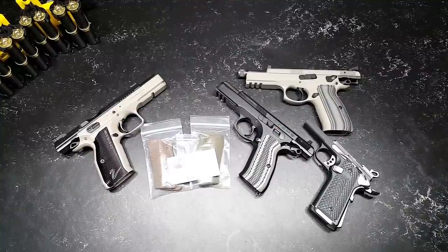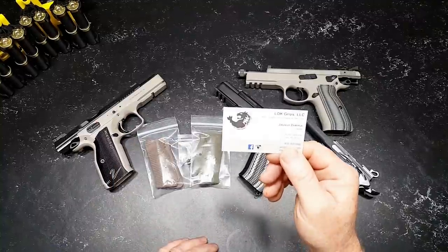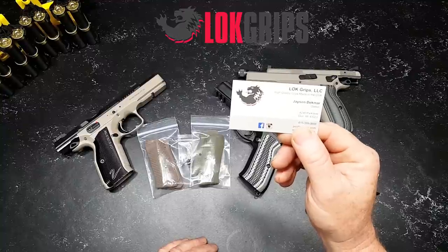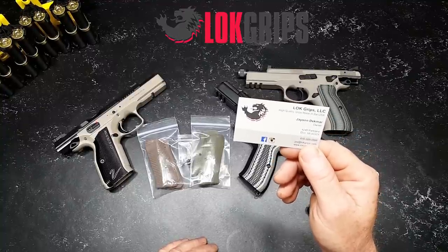We're going to take a look at these guys. These are Lock Grips — high quality grips made in the USA. Jason Dekmar is the owner. He's right there in Door, Michigan. American made — very important.